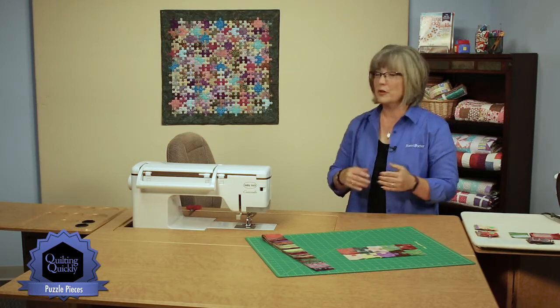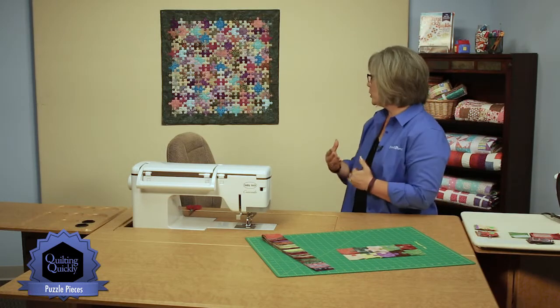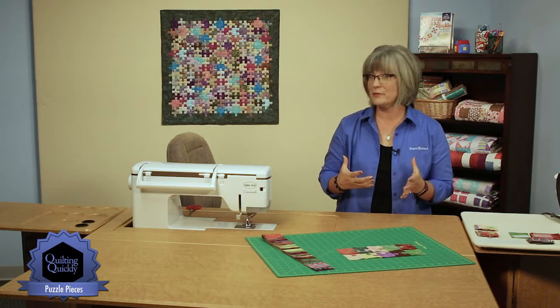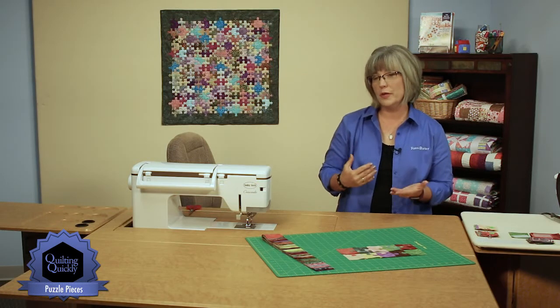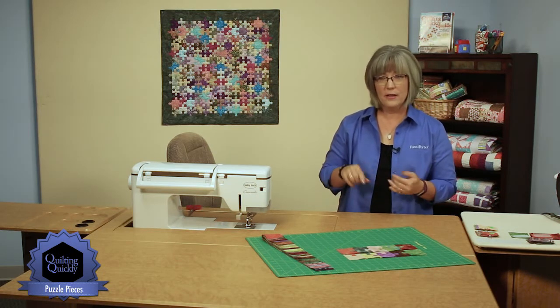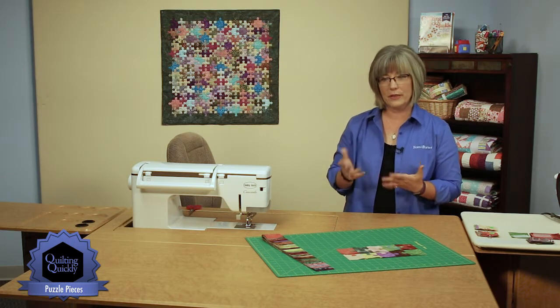You can see the quilt behind me is a coordinated bunch of blues and purples, a little bit of an olive green, and it looks like a puzzle. We're going to use 2½ inch pre-cut strips to create the base of that puzzle and then add the little loops or tabs that create the puzzle pieces.